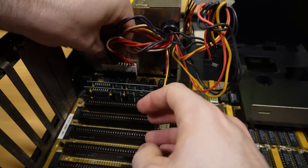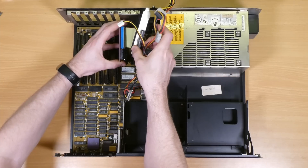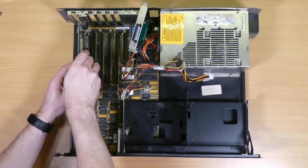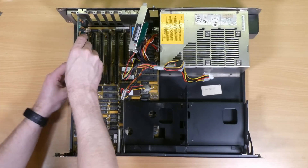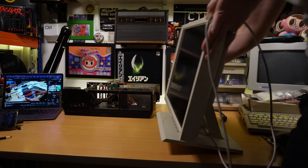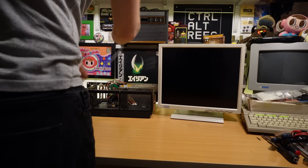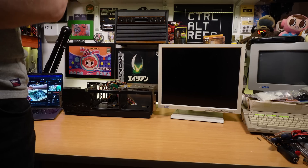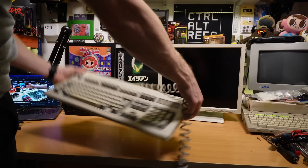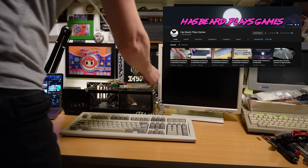Now it's just a case of inserting my XT IDE, which is an ISA card that allows IDE hard drives to be used with these old systems. In my case I'm using a compact flash card to make life even easier, and the VGA graphics card that I've been using for testing in all of my previous videos. I won't be using this TFT monitor with this PC longer term, but it takes up less space on the desk so it'll do for now, and it is IBM branded after all.